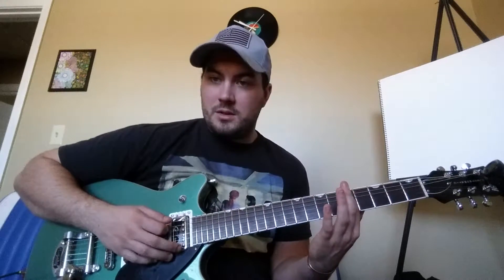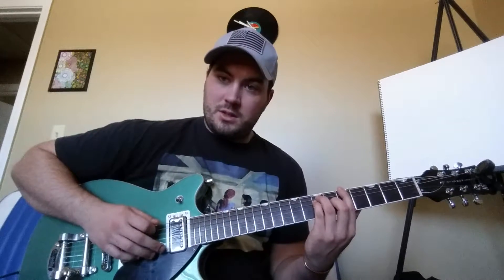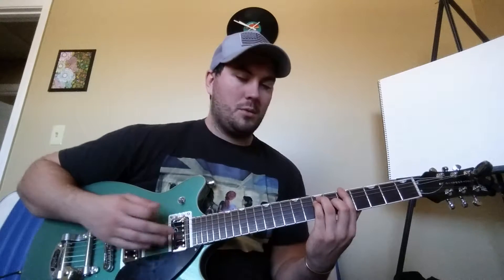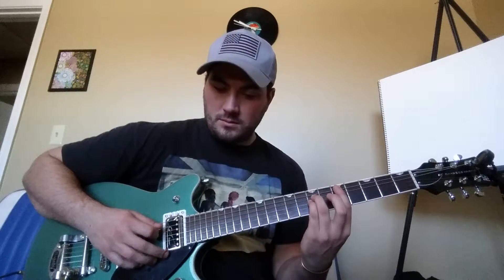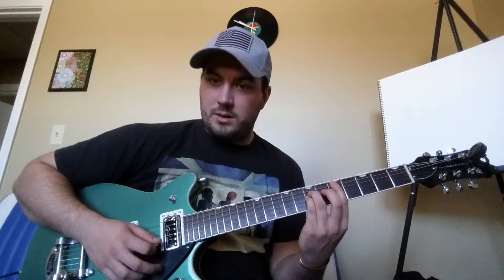Power chords use the same concept. You don't bar all six strings — instead, you put pressure on just one root note and mute the rest, letting three fingers form the chord. This is used more in rock music for a bassier, grungier sound. You put pressure on the sixth string with your index finger, then your ring finger, pinky, and middle finger on strings five, four, and three, while the bottom two strings are muted. The same concept applies to the fifth string.